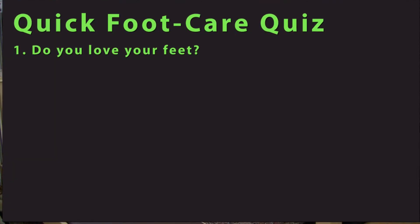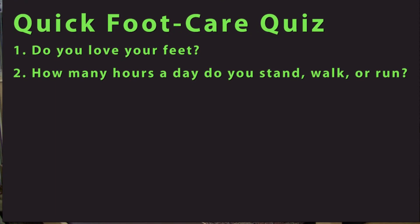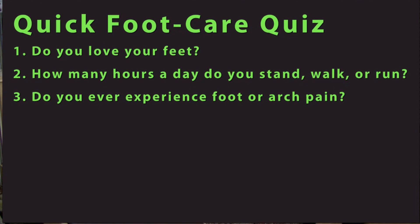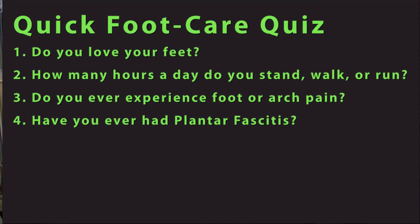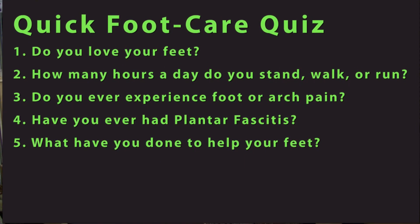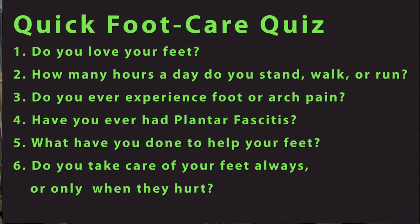Do you love your feet? How many hours a day are you standing, walking or running? Do you ever experience foot or arch pain? Have you ever been challenged with plantar fasciitis? What have you done to help your feet feel better? Do you treat your feet regularly or only when they hurt?